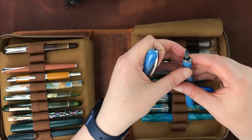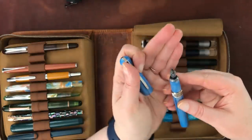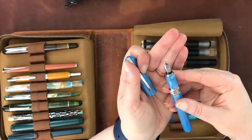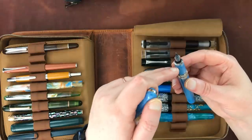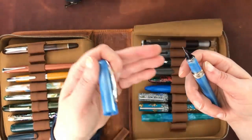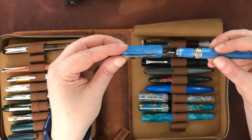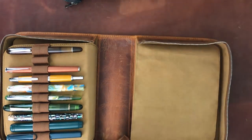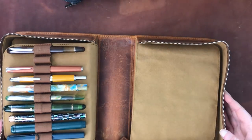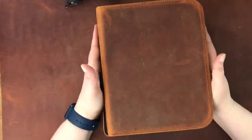And finally the Visconti Breeze, which I had mixed reviews about before on the channel. I've since replaced the nib with a medium Schmidt nib that wrote beautifully right out of the box. They take standard Schmidt housing, so I just unscrewed the old one and screwed this one in. And that is my collection — I managed to make it in under an hour! There are still some pens missing, but that is the bulk of my collection. I hope they were all in frame.